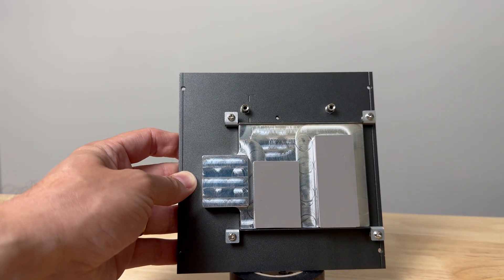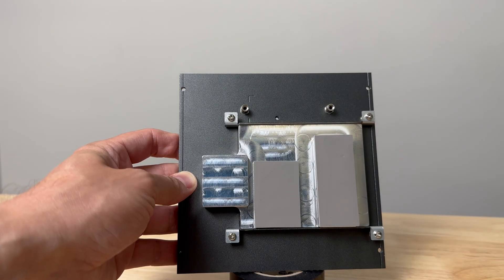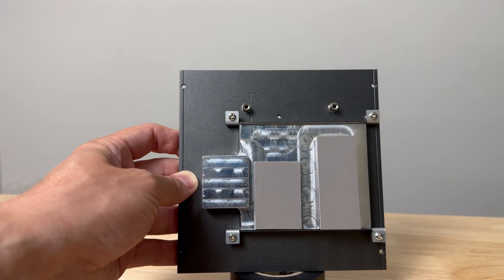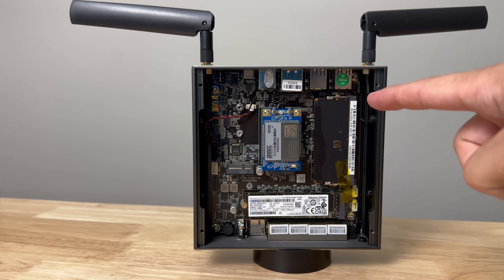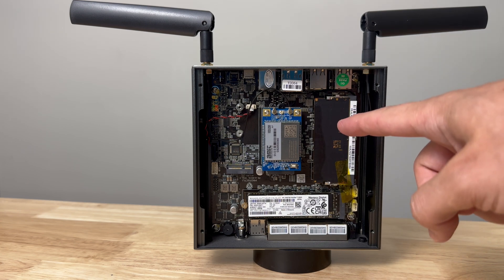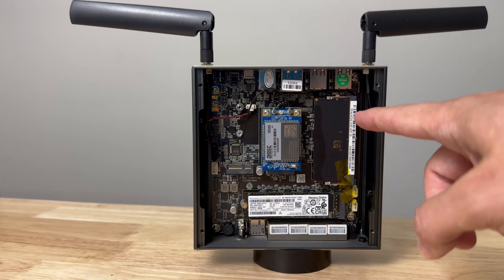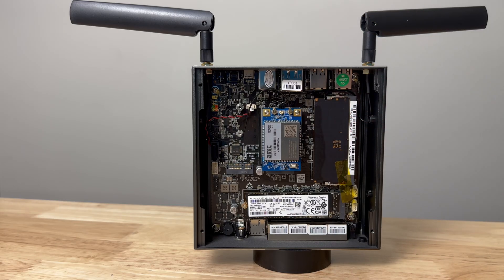You can see some thermal pads that touch peripherals on the inside, and some nice clean CNC work. There's a memory slot right here — this is for DDR5 with a 4800 megatransfers card in it. It can go up to 64 GB; this is just 16 GB, which is plenty for the video.